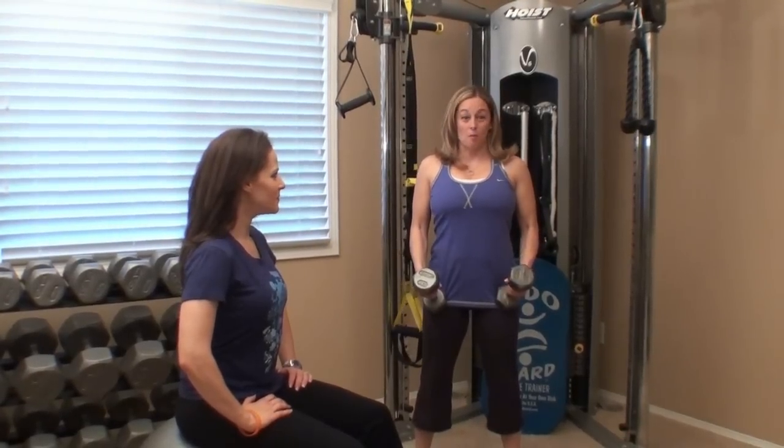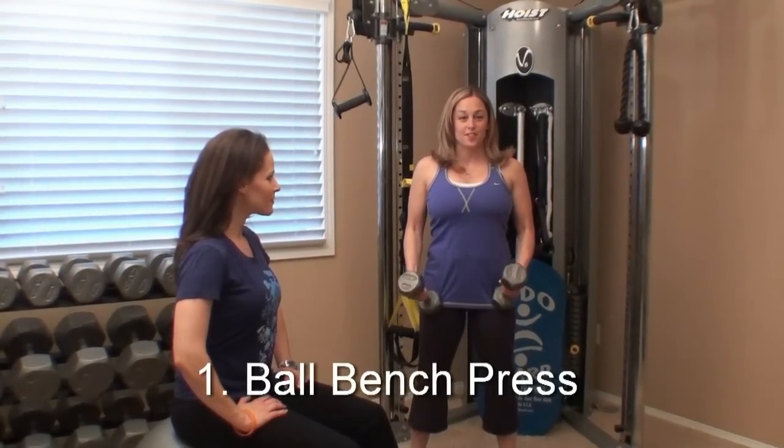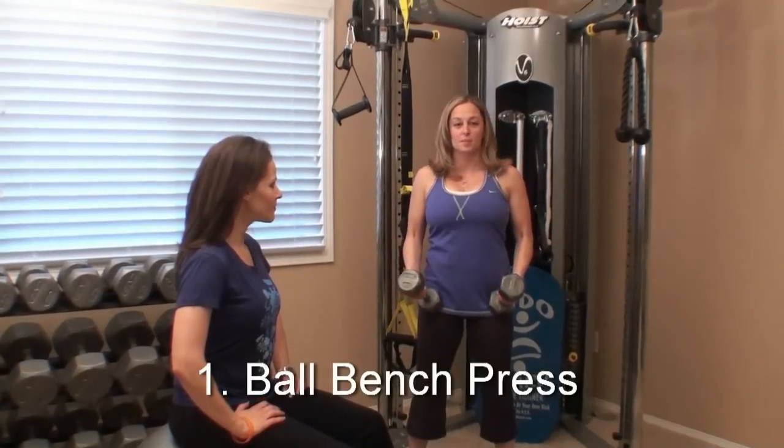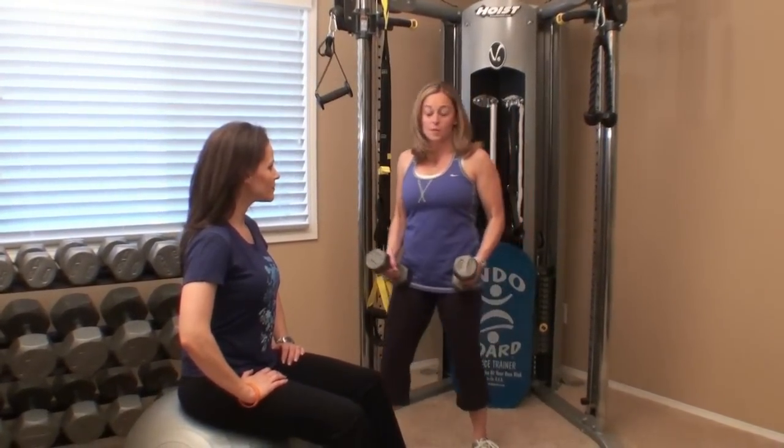So the first exercise is a ball bench press. It is a better exercise than just doing a bench press on a stable bench because we have the unstable environment with the ball, which forces you to recruit more core muscles.